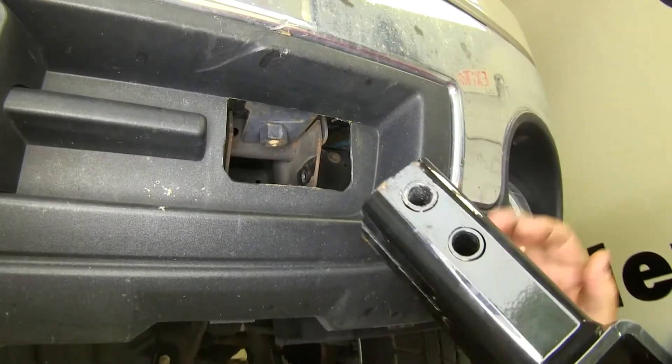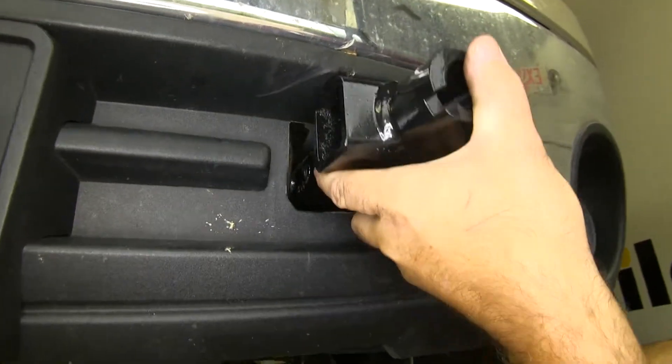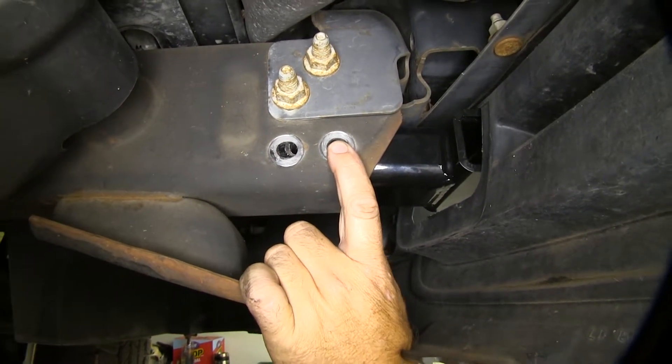What we've determined is that for our bracket here to get our holes lined up, you may have to tap it in with a rubber mallet. The reason for that is the nut that is on top of the frame.